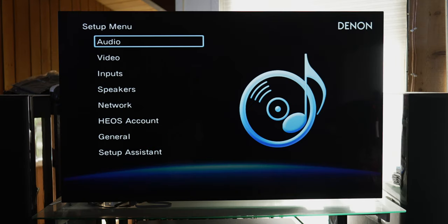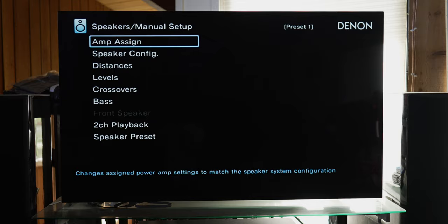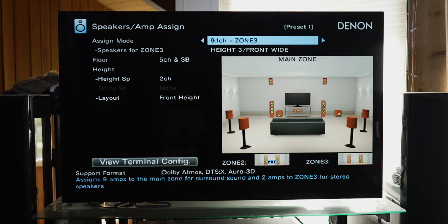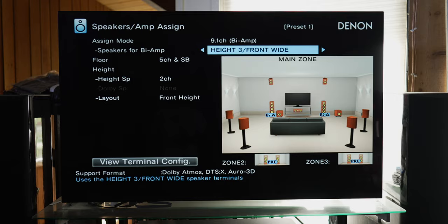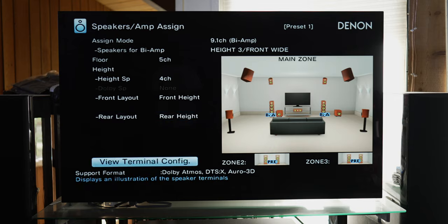Here we are in the setup menu. If you are on a Marantz AVR, you can follow these instructions — it's pretty much going to be the same thing. First, go down and select Speakers, then choose Manual Setup, then select Amp Assign. At the very top it says Assign Mode — this is what we want to select. Currently I have it set to preamp mode as I use external amplification for all 10 of my speakers with two five-channel amplifiers. Scroll over and look for something that says biamp. The first option is 9.1 channel biamp. In this mode you can run seven ear-level speakers and two height speakers with either height 2 or height 3 binding posts set up for biamp, or five ear-level speakers with four height channels and height 3 binding posts set up for biamp.